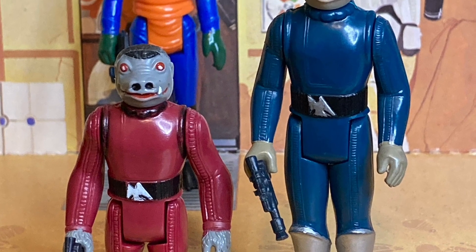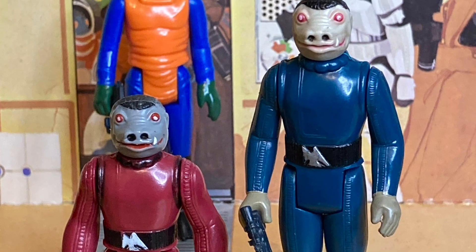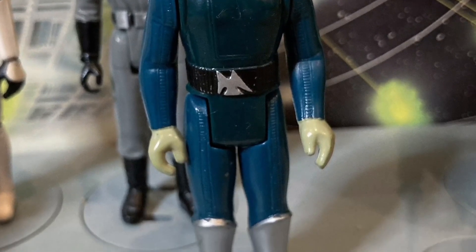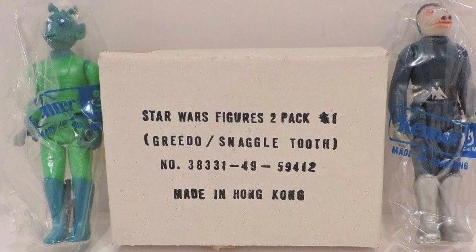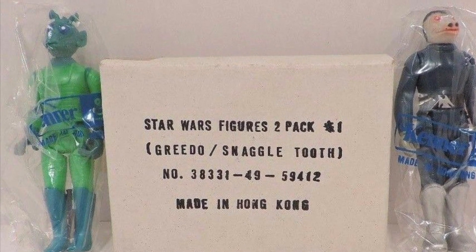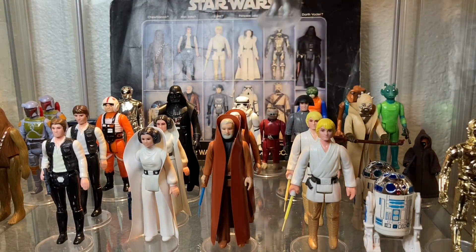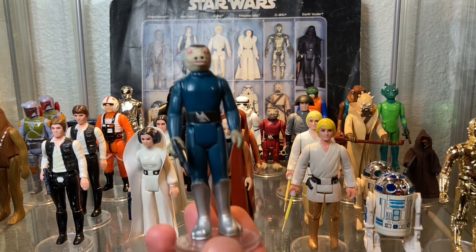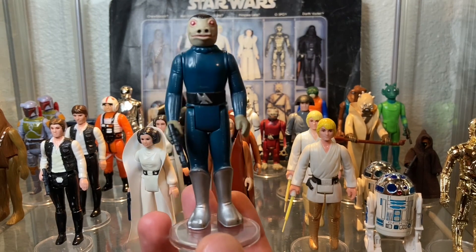But the die was already cast. Old Blue was already out in the ether. Over time, he quickly became a much sought-after figure since he was only released in the Sears playset or as a two-pack figure with Greedo as a mail-away — very difficult to track down if you didn't hang on to yours from childhood. Today, collectors seek him out due to his rarity and because he has a variation, which is ironic since Blue Snaggletooth is already a variation of a figure, and yet he himself has a variation as well.